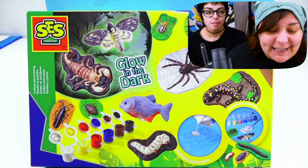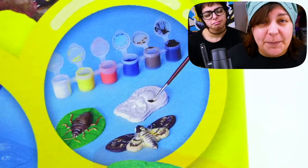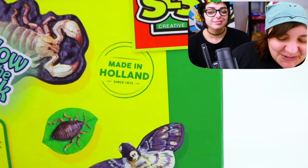The first kit we're going to look at is Glow in the Dark SES Creative. It really doesn't have much of a title, but when we look at it closely, we can see that the idea is pouring your own plaster and then painting the figurines out of it. We have molds! And if you look at the paint job on these creatures, they're very well done. Once we turn the box around, it says made in Holland — so I thought this kit was from Germany, but it looks like we have an even bigger variety of international craft kits.